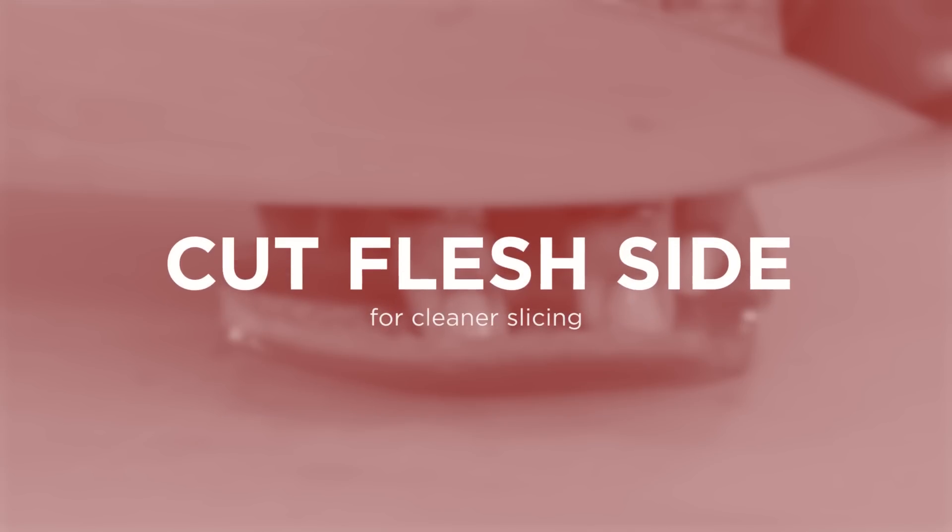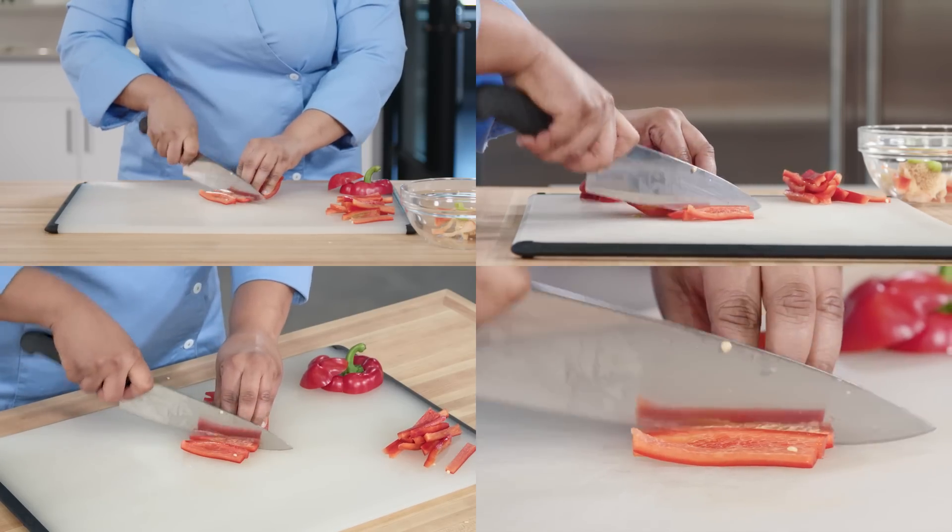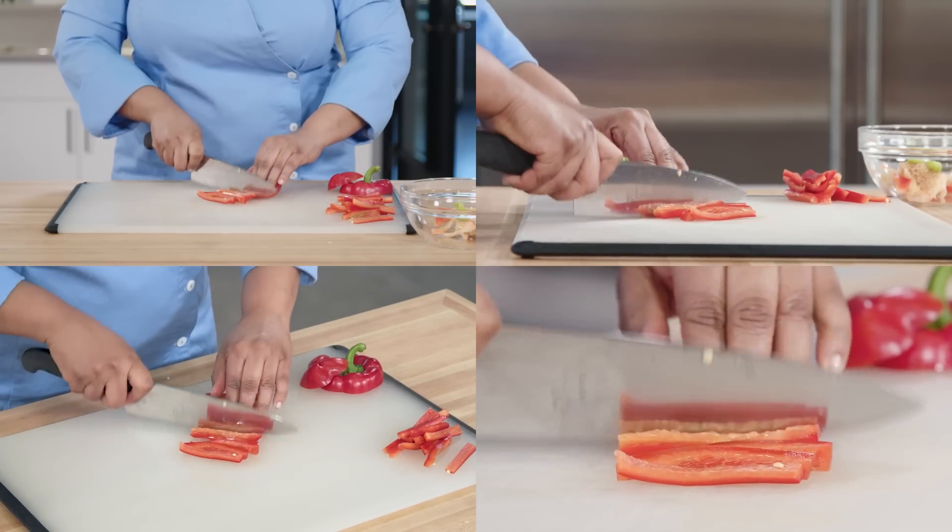When slicing, keep the pepper skin-side down. Your knife will cut through the flesh of the pepper more easily than the skin. Be sure to curl your fingertips under as you slice, and use your knuckles to guide your knife.